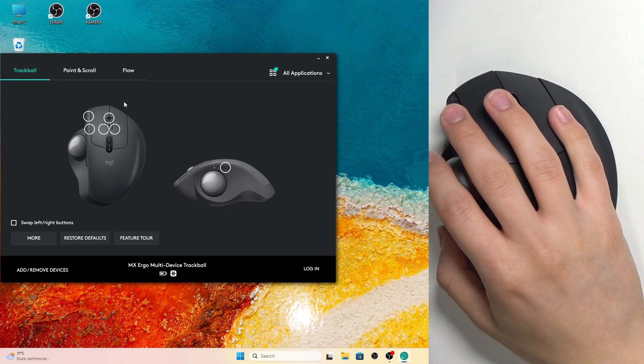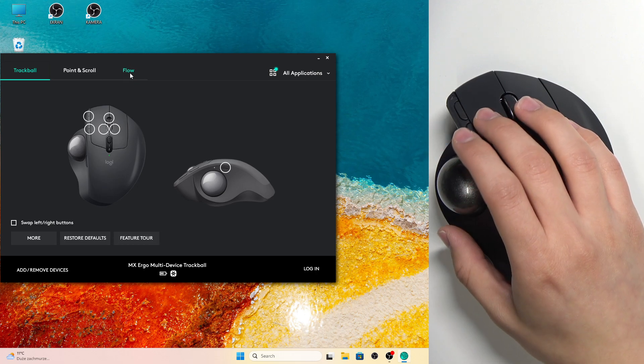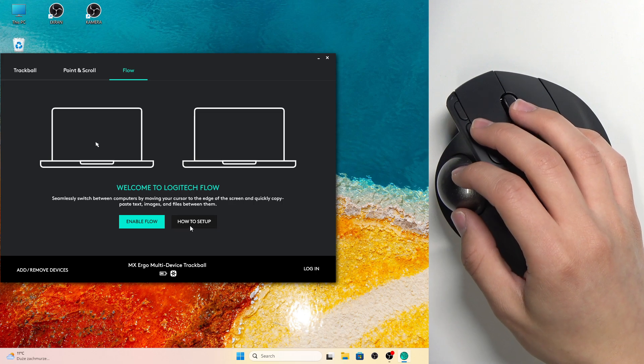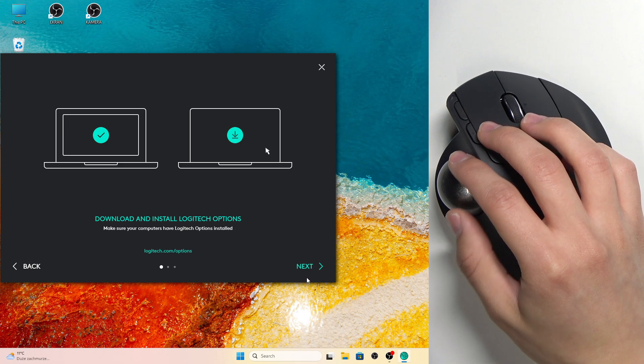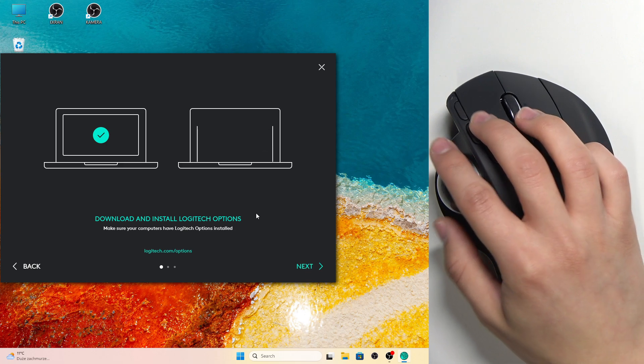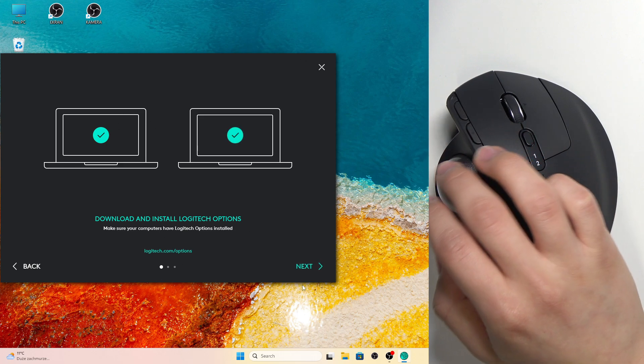As you can see, I'm on the Logitech Options app. All you need to do is go into the Flow tab, and as you can see, you can click 'How to Set Up.' You can connect your mouse to two computers by installing the Logitech Options app on both of those computers.